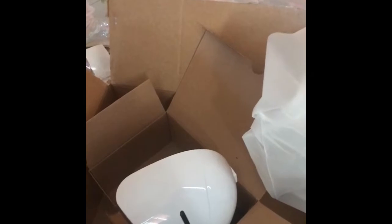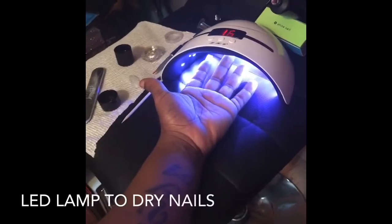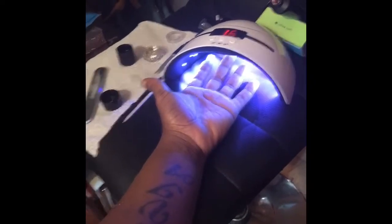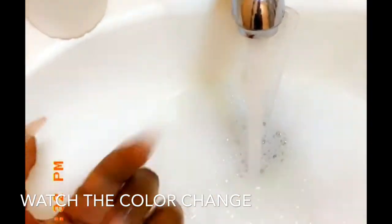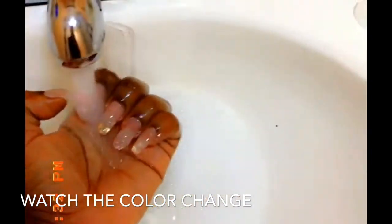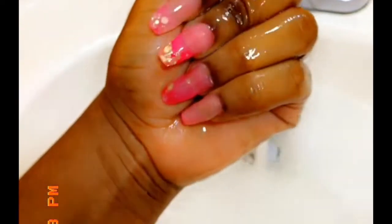I've already applied my base coat and my poly gel, and I just needed to add my top coat. I tried the pink color out and I didn't like how it looked as much as the clear color-changing one. So I did my own nails and this particular poly gel is supposed to be color changing. Let's see what happens — this is cold water — if this doesn't work I got something else. Watch this — that was cold water, now we're gonna do hot.